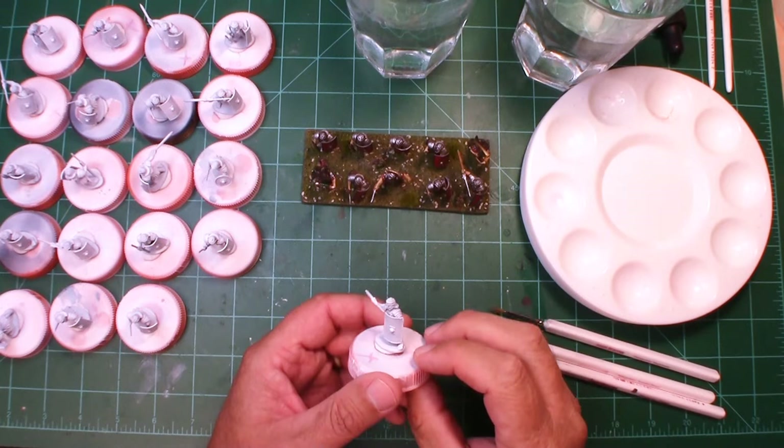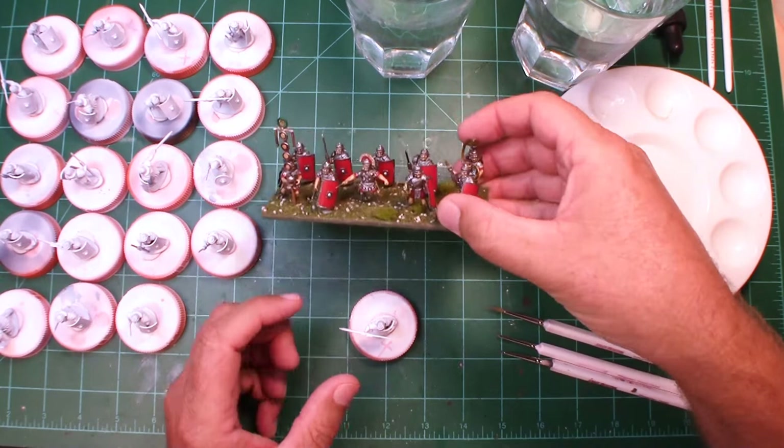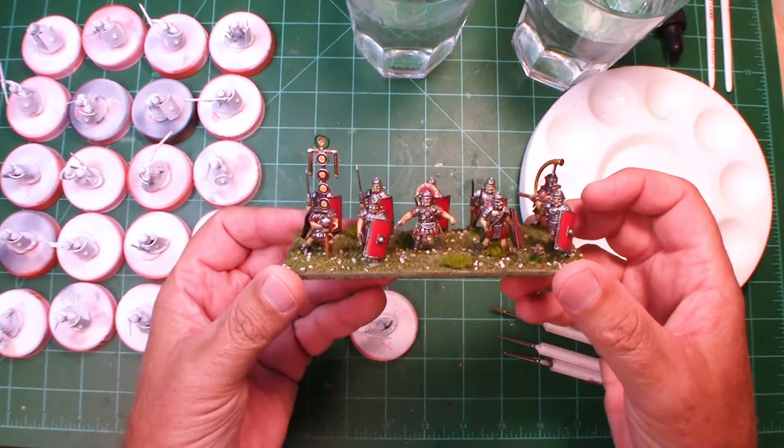Welcome back. We're going to do another paint and chat today, working on my Roman legion. Getting into Hail Caesar — I could also use them for any other rule set I find fit. This is going to be my control piece, my first unit of 10, and I'm doing the multi-basing.